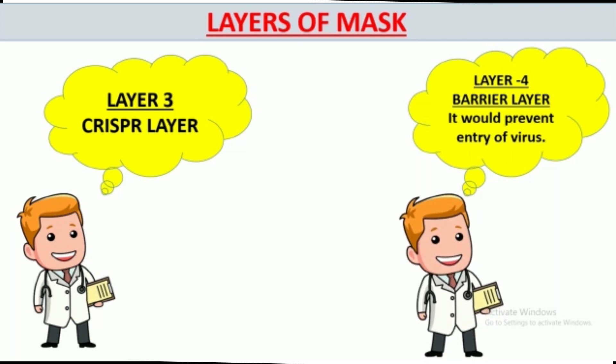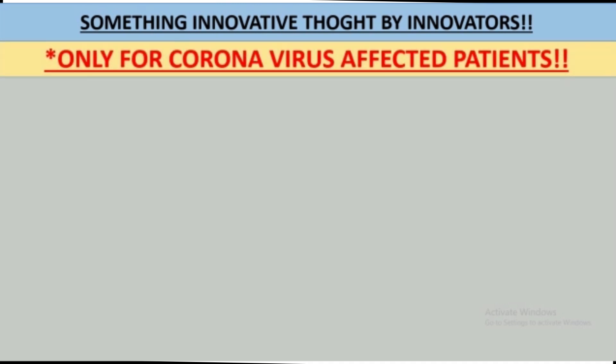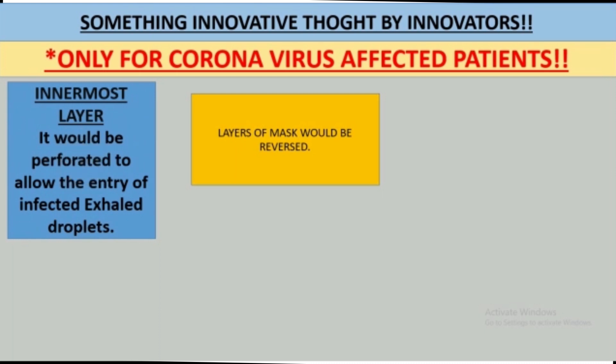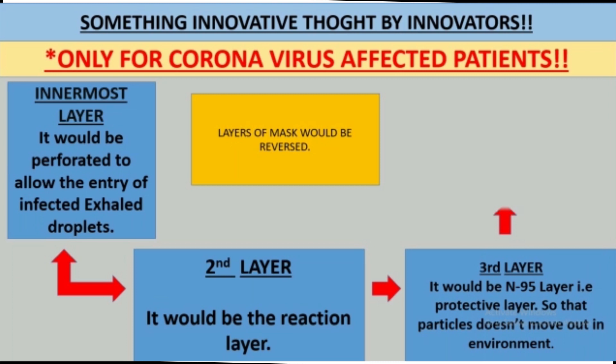Another mask is designed for COVID-positive patients, using a reversed order of membrane assembly. The innermost perforated layer is followed by the lysis buffer layer, then the CRISPR enzyme layer, and the outermost layer is the barrier N95 layer. The enzymatic reactions occur with the infected exhaled air, and the released exhaled air will be free of contamination. As long as the exhaled air is infected, a color reaction will appear and the mask will be disposed of. When COVID-positive patients recover, the mask will show no color reaction, indicating lesser spread of infection.